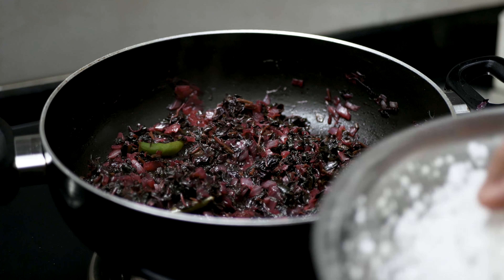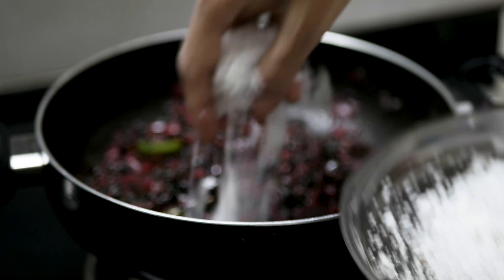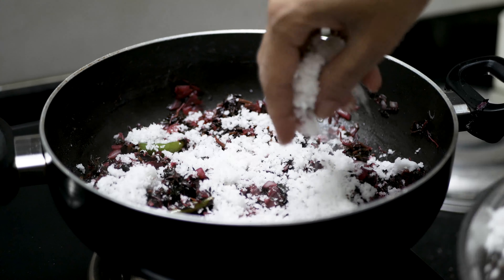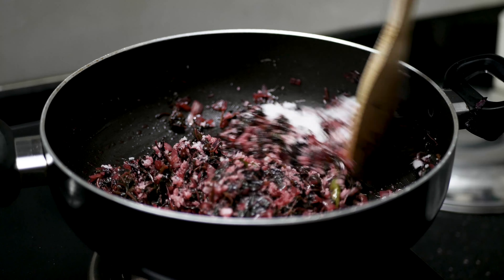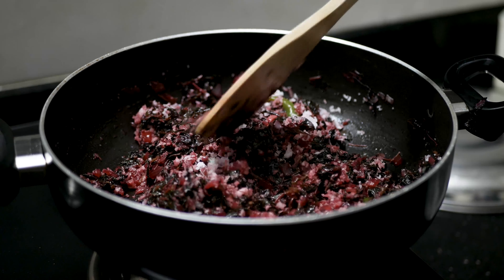Now we will put it in the pot. I will add the vegetables. It is very tasty, simple vegetables.